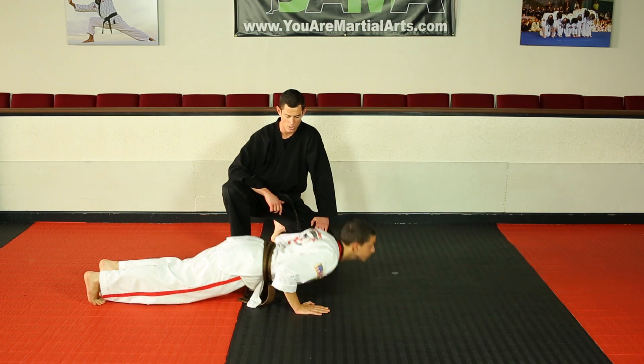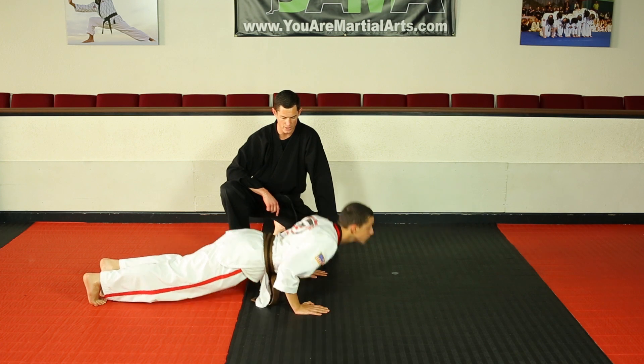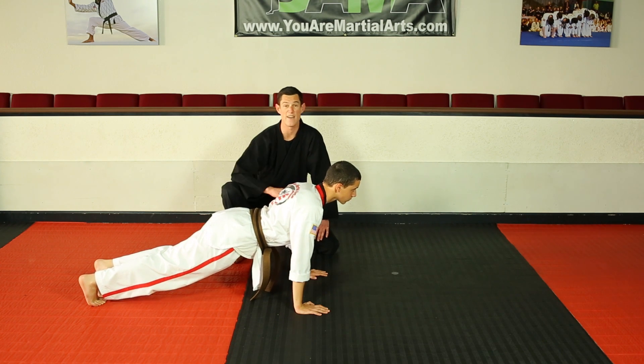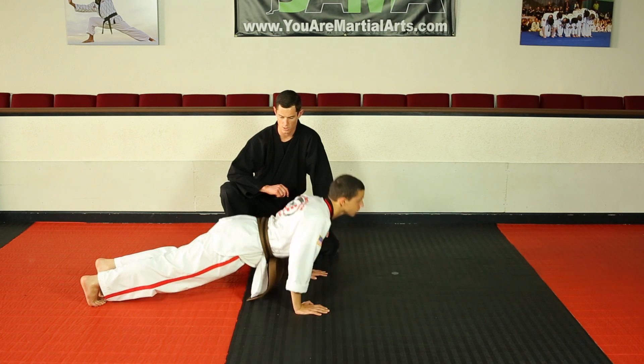Go ahead and bend those arms nice and low and push back up. Beautiful. Once more — down nice and low and push back up. Notice he holds the form the whole time, so he's really focusing all of his effort and energy in those muscles. Let's go one more, sir. Thank you very much.